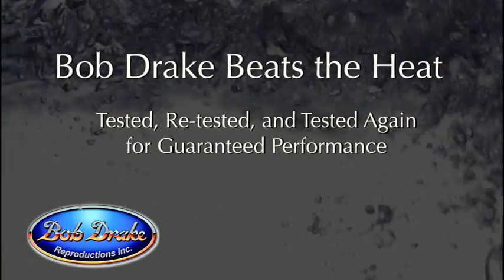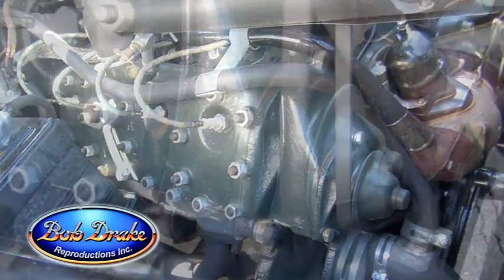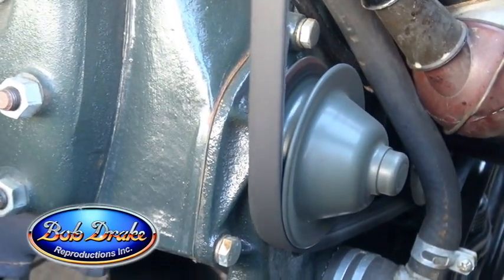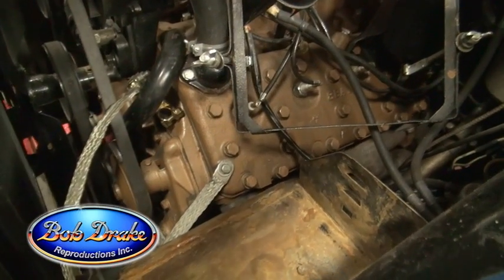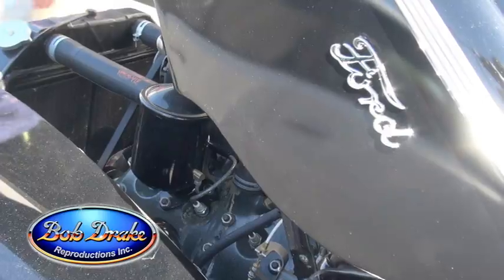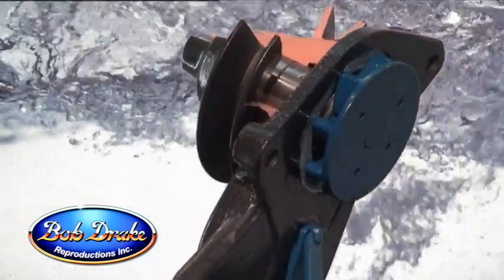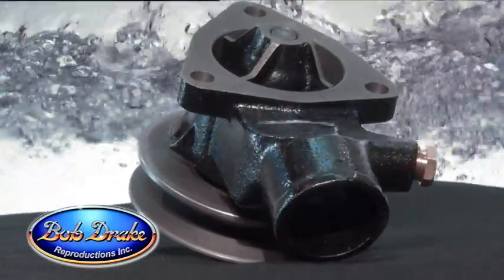We attached these pumps to our own engine — my 1940 Ford Coupe — before we sold them. We attached the pump to this car and it did bring the water temperature down with no problems. Now, we not only make the '37 to '48 pump, that was our first one. The next one was the '48 to '52 pickup pump, which is very similar. Then the third one we just came out with is the '32 to '36 pump.